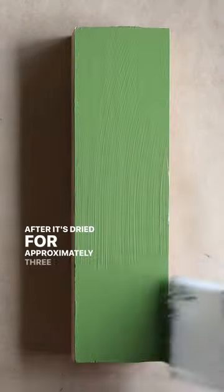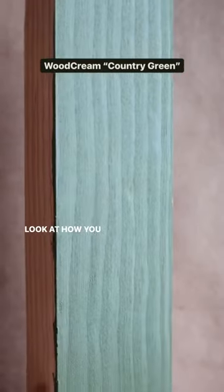After it's dried for approximately 3 hours, a second coat can then be applied if desired. Look at how you can still see all of that beautiful texture.